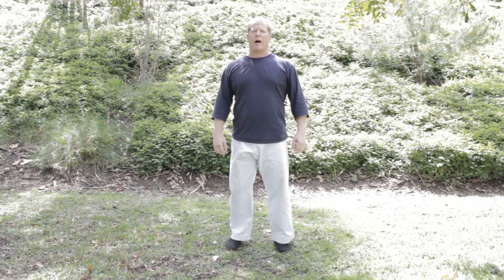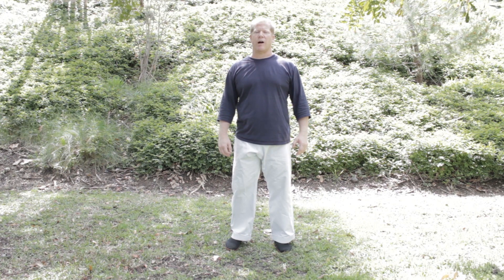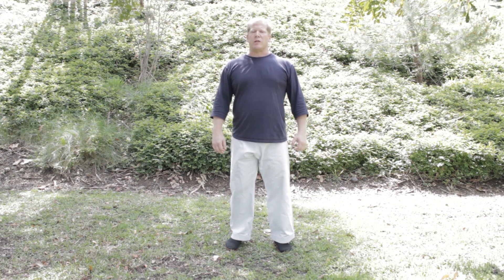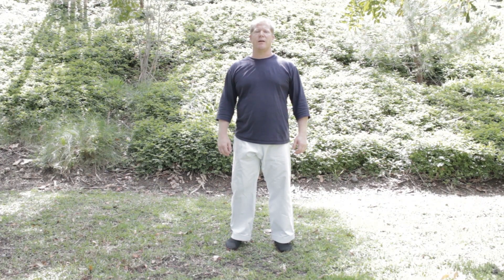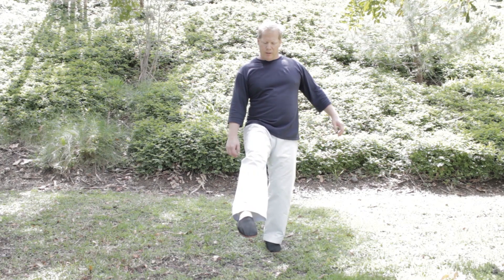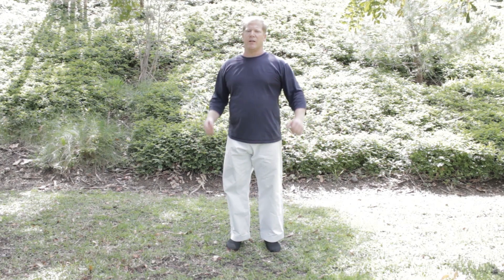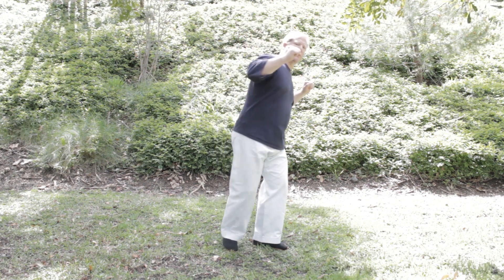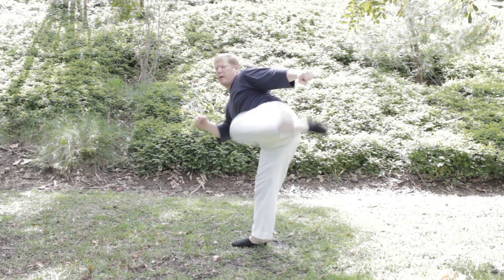The next kick is Mawashigeri, or roundhouse kick — another very important fundamental kick of karate. We will be using the instep of the foot. Make sure that your toes are pointed like a ballerina to expose the instep. Pivot on the foot, then kick.